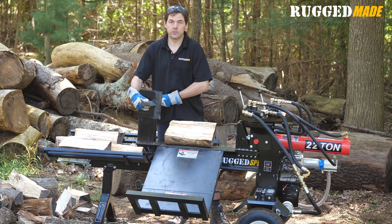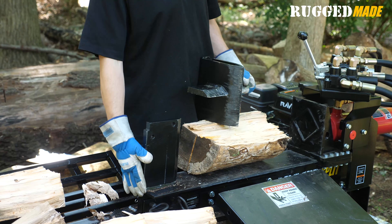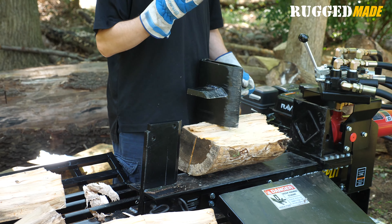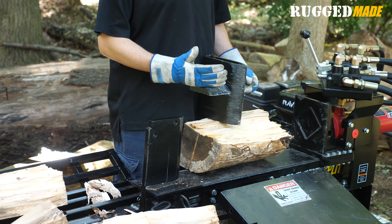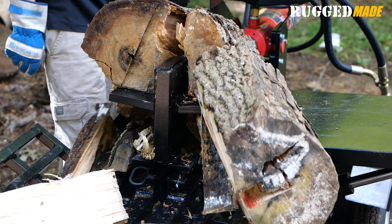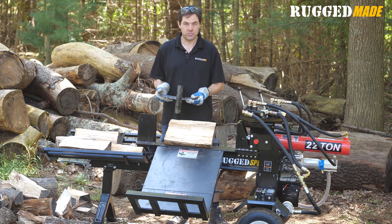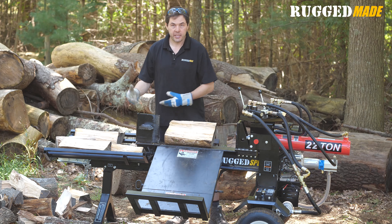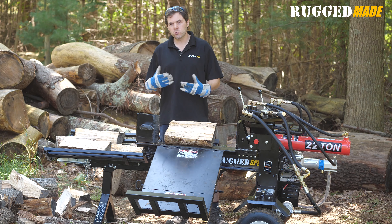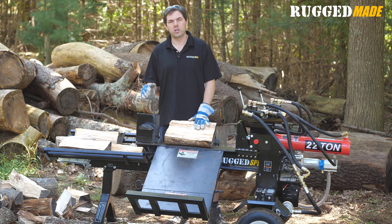The blade on the 300 Series is 9 inches tall and 20 millimeters thick, and it's welded right down through the web of the beam. The four-way blade is a feature that anyone who's ever used one has to have — it's just a game changer. It increases productivity so much when you can get four pieces out of one pass. It slips right on and can be used for pretty much everything except really big, gnarly, naughty logs or something that's really hard and unseasoned.